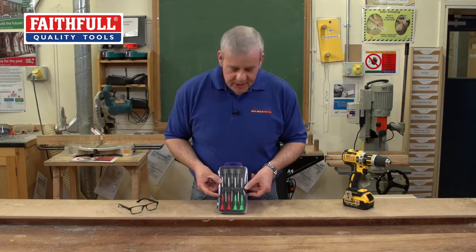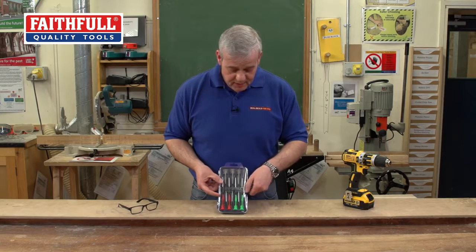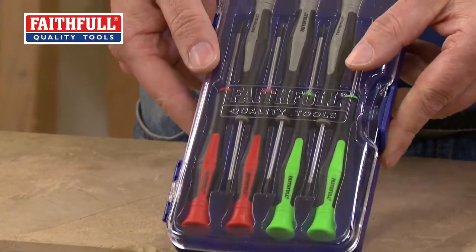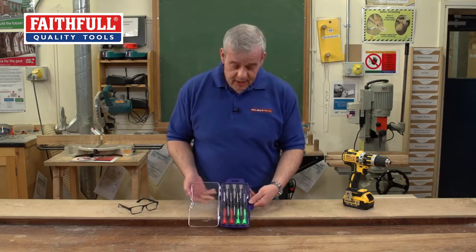This is a really smashing little set of seven of the most popular precision screwdrivers. You open it up and it comes in a nice little case which will fit in any cupboard drawer, work box, tool bag, anything really — even a glove box.